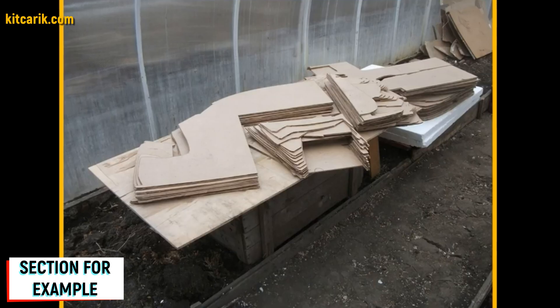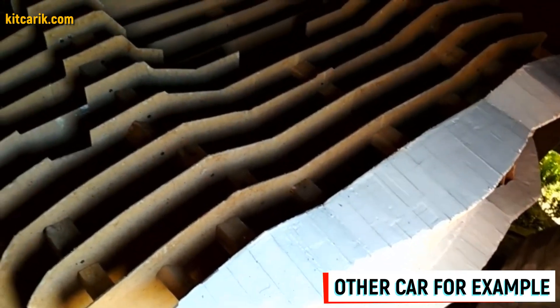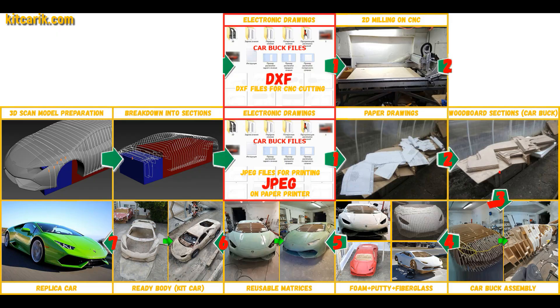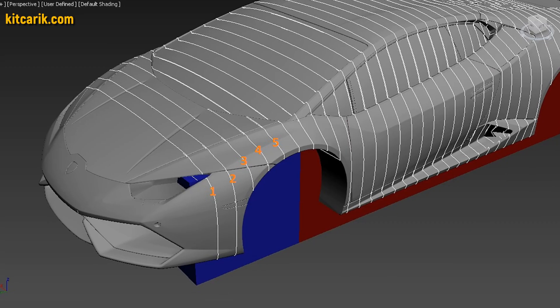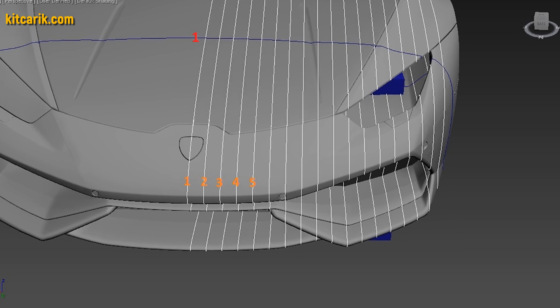As a result we obtain a whole section from two mirror halves. Fiberboard sections are ready. To be honest, the previous stages were a bit boring — like doing appliqué as children. But from this moment begins the most interesting part: car buck assembly — that's like Lego, but for men. Before we begin assembly, we need to make a frame box on which we will collect the car buck sections.